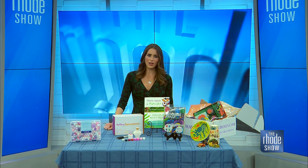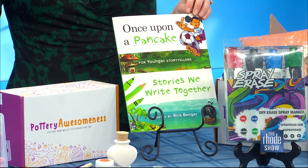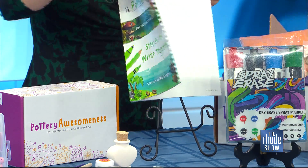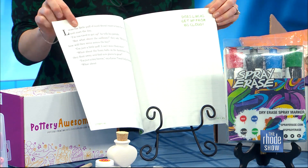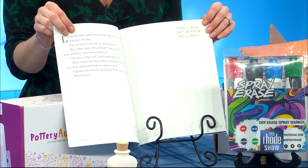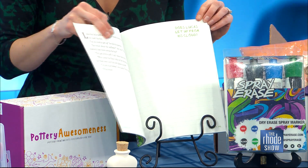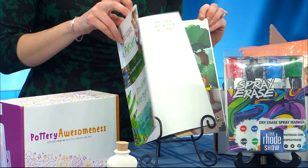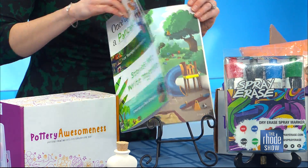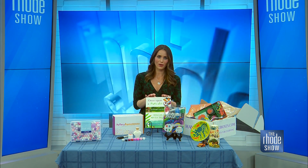Speaking of getting creative, check out this book — it's called Once Upon a Pancake. If you are a Mad Lib lover like myself, wait until you get a load of this. You're going to fill in the story. With the help of mom and dad, or if you're old enough to write it yourself, it starts you off with a little paragraph or two and then asks you a question to point you in the right direction. You can finish your own story — hence the name Once Upon a Pancake instead of time. Get silly, get creative — the choice is yours.